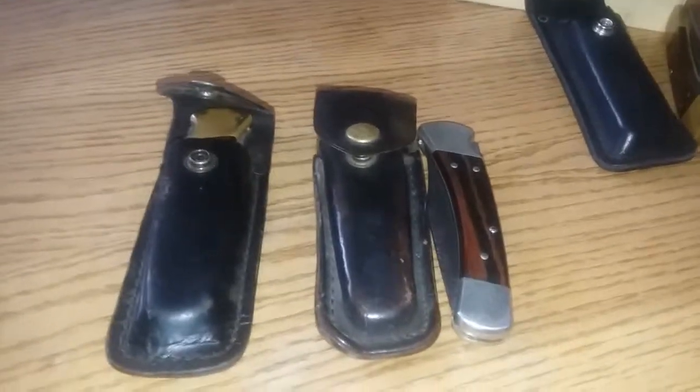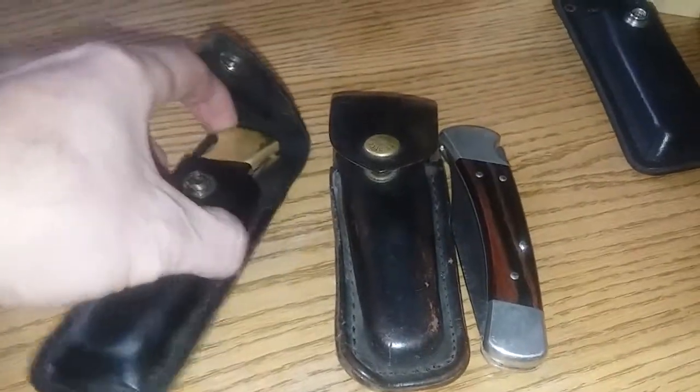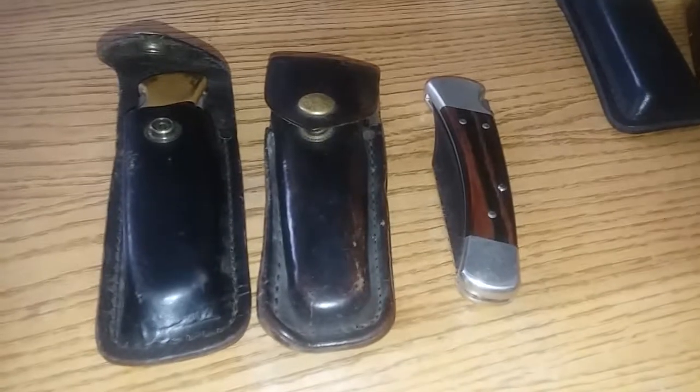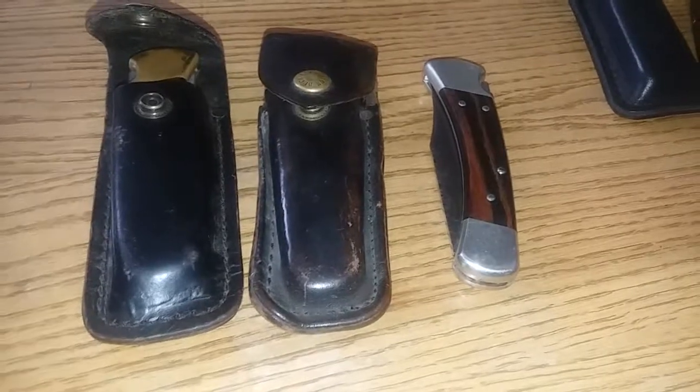This is a video regarding the Buck 110. It's simply a knife, nothing special, and never intended to impress anybody. Yet apparently there's so much weight that's been put on it over the years, and now people like to shoot videos making fun of it or poking fun at it, which I just find humorous because it's just a knife. People used this knife before there was YouTube.